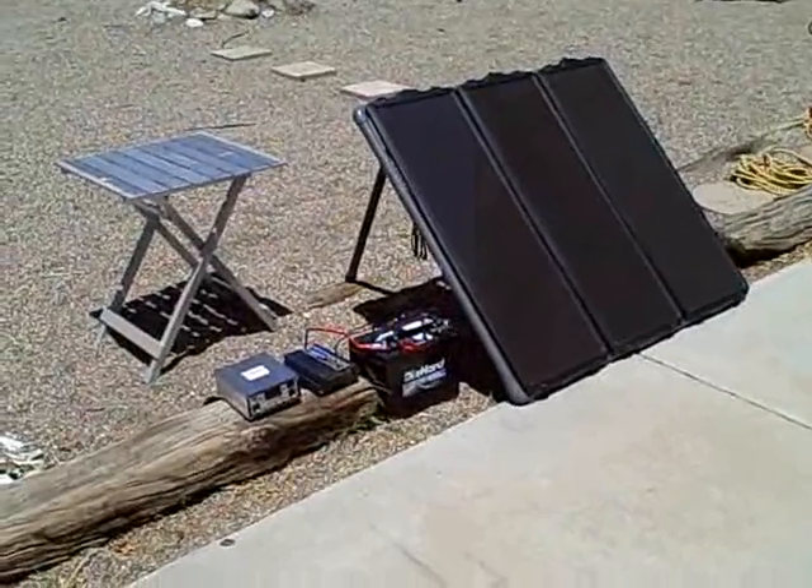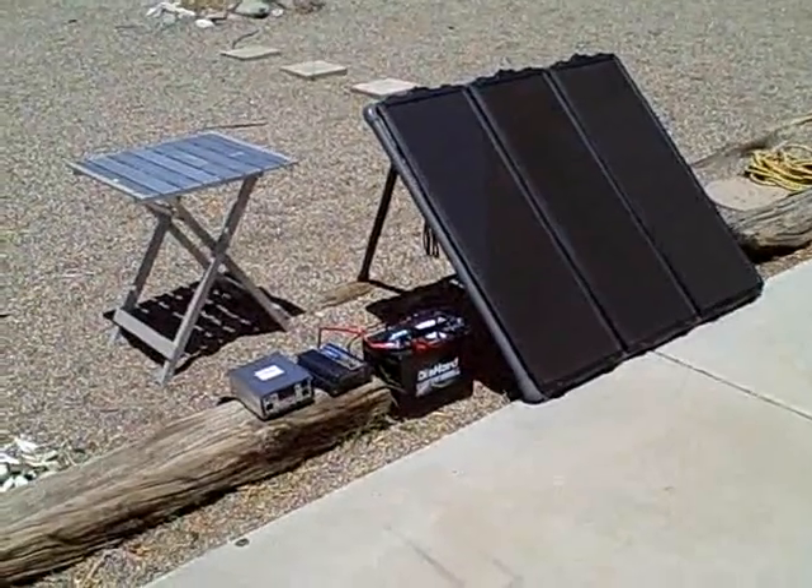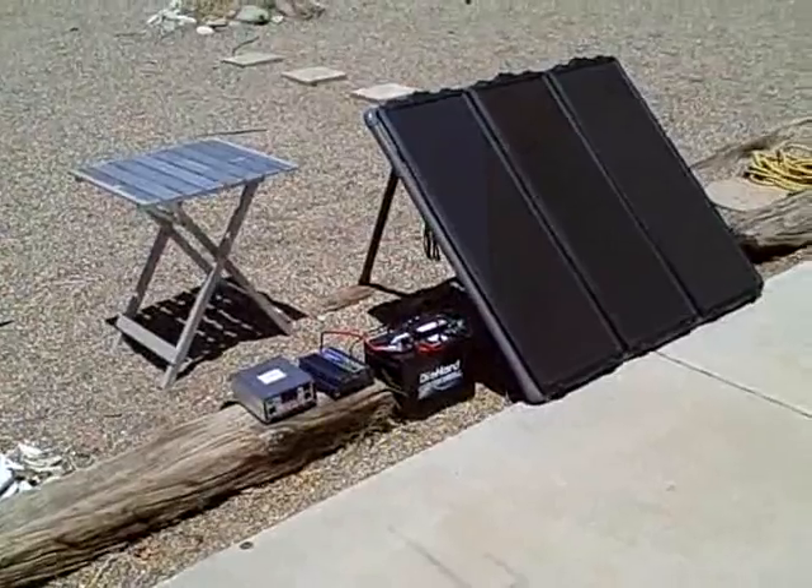There's the system all set up. I got a die-hard deep cycle battery, a 400-watt inverter, and a charge controller.